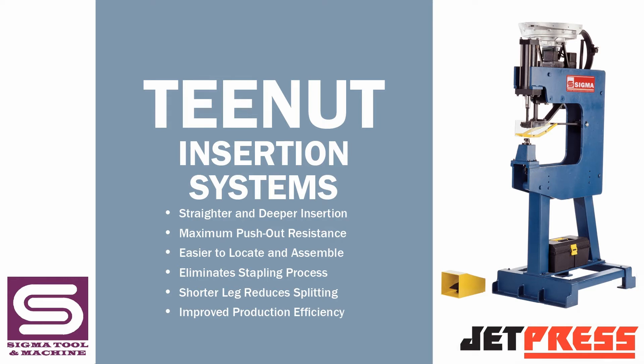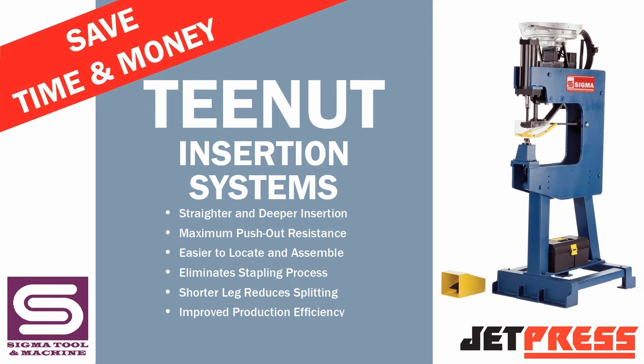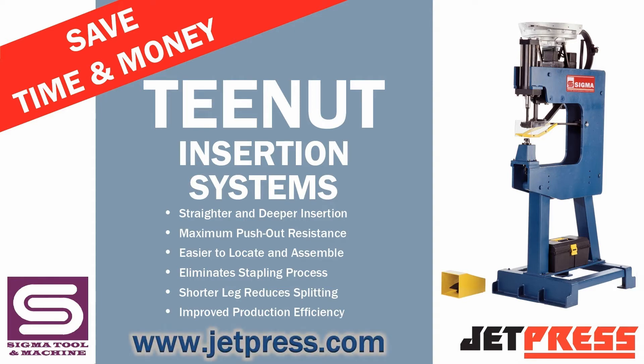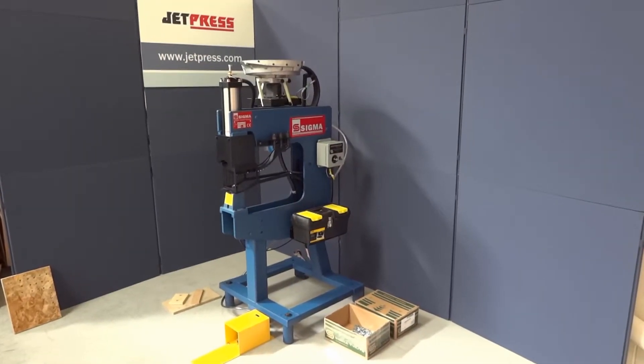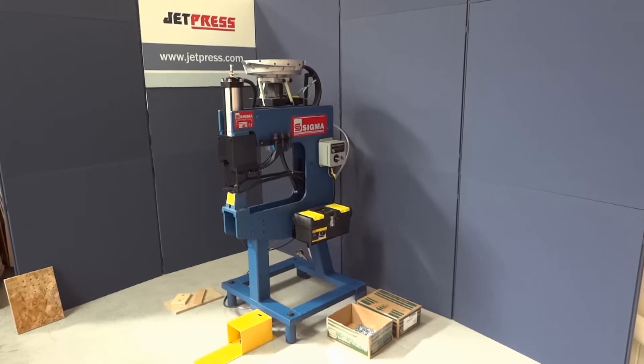Introducing the new rivet T-nut insertion system from JetPress, saving time and money on repetitive T-nut insertion applications. The 6598 rivet T-nut machine is a solidly built, freestanding, air-operated machine requiring minimal maintenance.